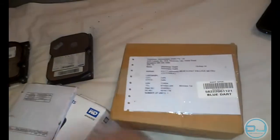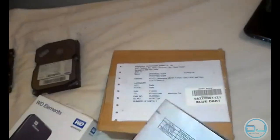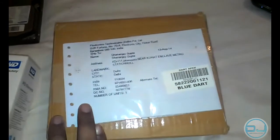When I sent my hard drive in for RMA, this is what WD sent back — some documentation with it. I'm not sure what they've written on it. There are many things you can actually do when your hard drive dies, which we'll discuss in this video, but first let's open the package they've sent.